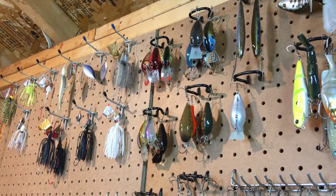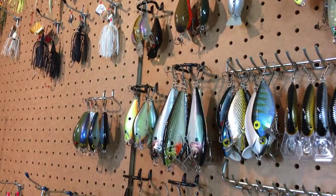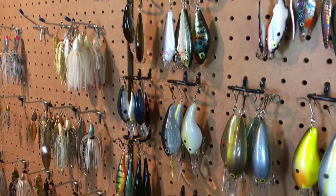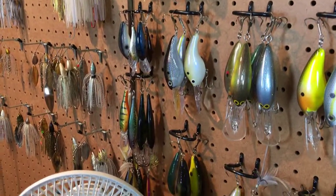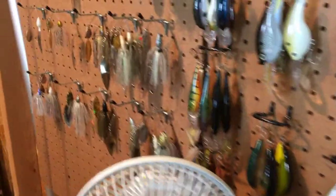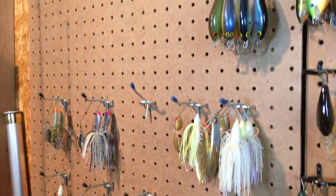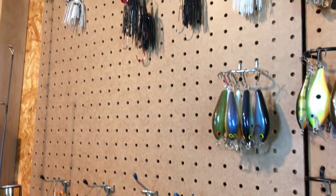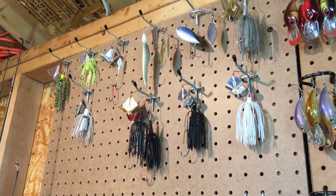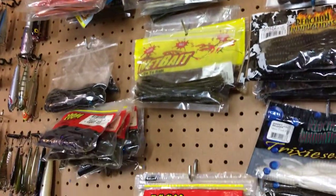Some buzz baits — I like the Cavitron from Lee Bailey. Some different cranks and more squarebills, some flat sides. We also have the Rapala Shad Raps, which are great cold-water baits for bass, and a number of spinnerbaits — I like the Nichols spinnerbaits quite a bit, so there are a number of those. These are the baits that feed the tackle boxes.